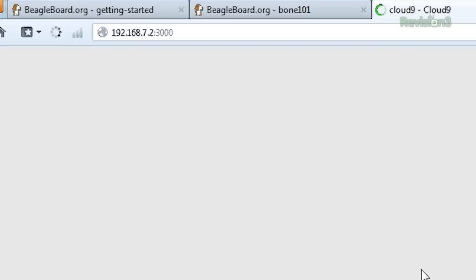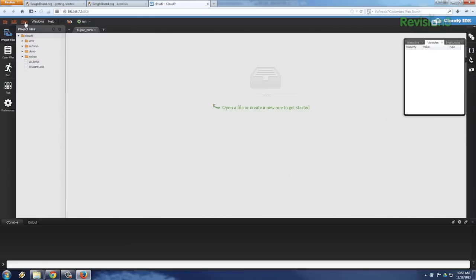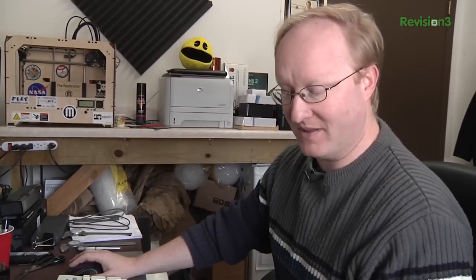If you look up in the browser window, 192.168.7.2 is the IP address and 3000 is the port. There are certain ports on this that you use — one will be for SSH, one for browsing to a web page, and 3000 appears to be for this Cloud IDE. It's actually like a little IDE and you can run these examples right from your web browser on the BeagleBone Black. Very cool.